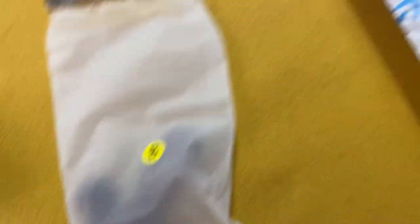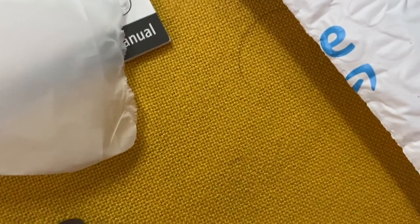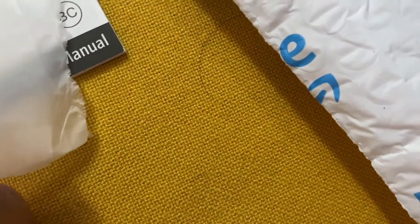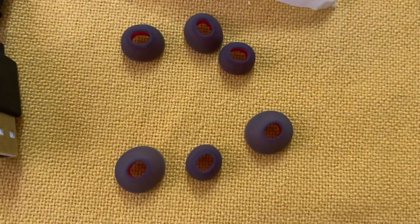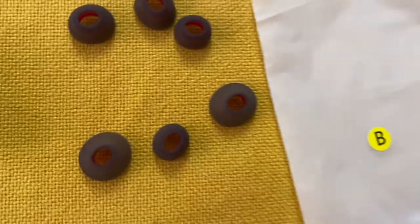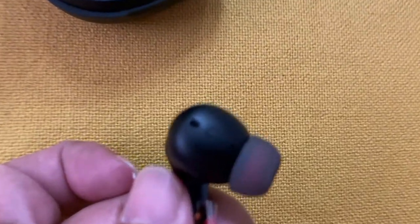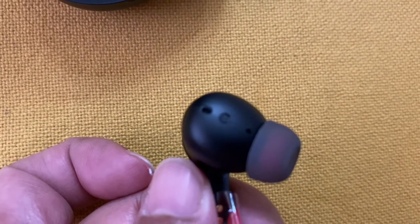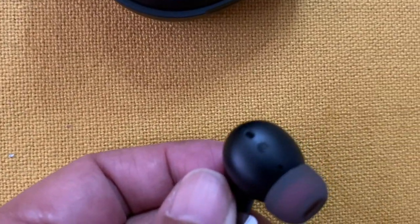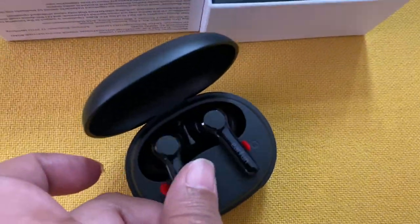Ito yung eartips B and yun yung kanyang user manual. Here's a closer inspection of the eartips and also the EarFun Air Pro 2 close-up. May distinction sya kung left or right — you can see it not just in the case pero meron din nakasulat dyan.